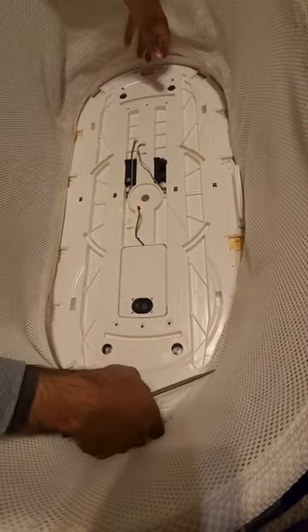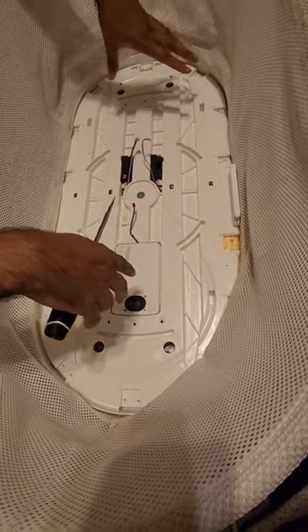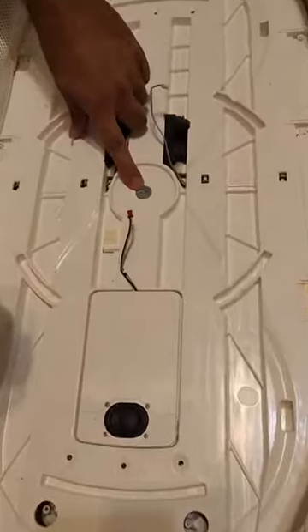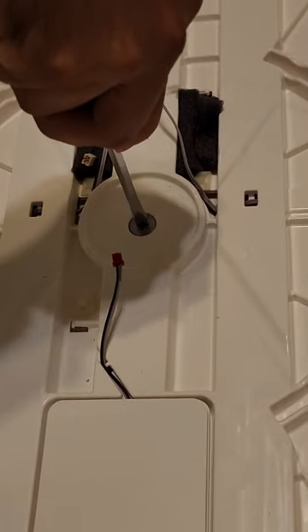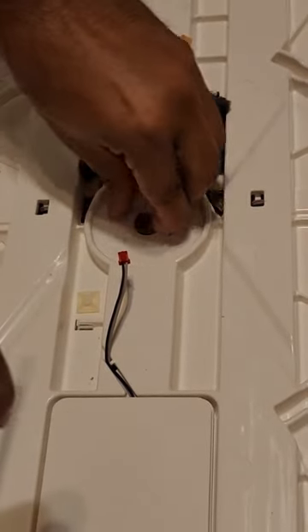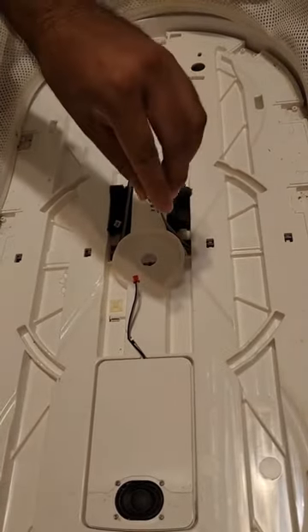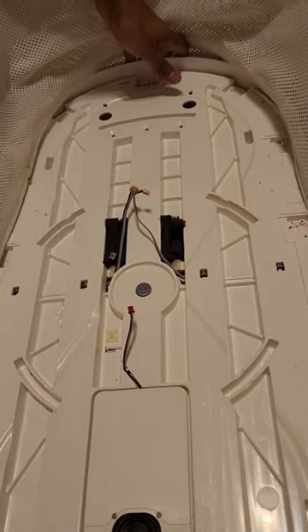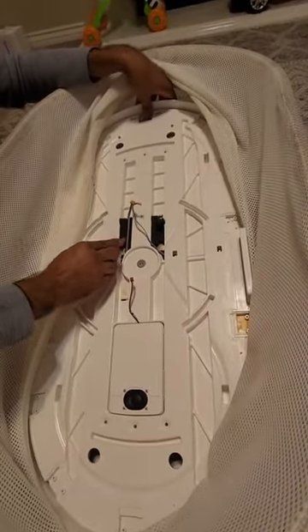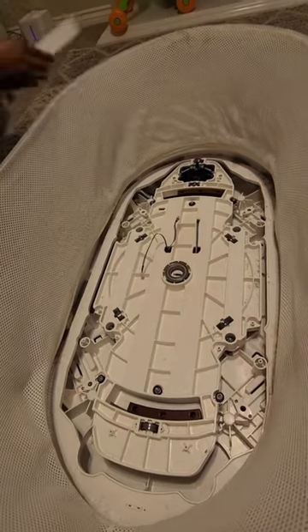Now that we've removed all of the connectors, we're going to slowly lift up the snoo while guiding the connectors through these channels. There are two different types of snoos — the older type has a safety screw on here. Push your screwdriver down with some force while twisting, and that will take off the safety connector. As you twist down it locks, and as you untwist it unlocks. Newer snoos won't have this, so if you don't see it, don't worry. We're going to start lifting up the snoo, passing the wires down through the feed to get access to the motor.